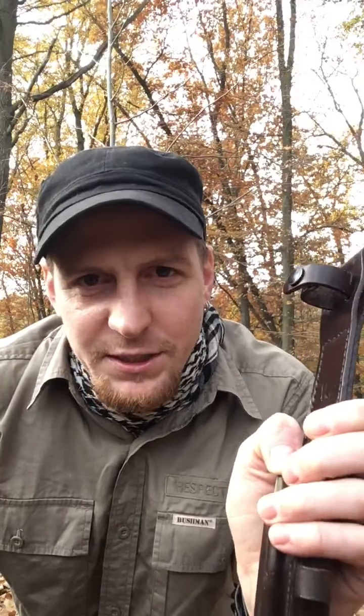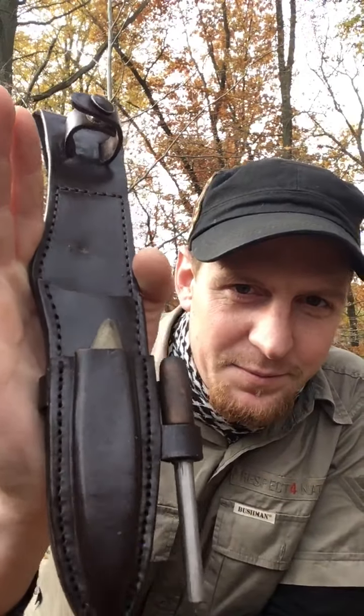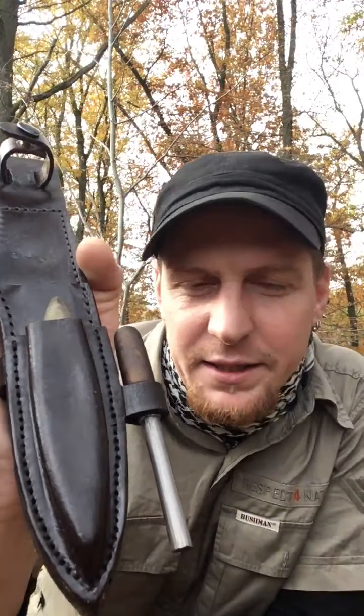A sharpening stone or diamond file is really important for me. There's also a small loop here, supposed to be for a ferro rod. But as long as it's not an emergency situation, you don't really need one — I've always got a lighter or matches. So I don't need a ferro rod and striker on me all the time. It looks kind of cool, but it's not necessary — I just like it.